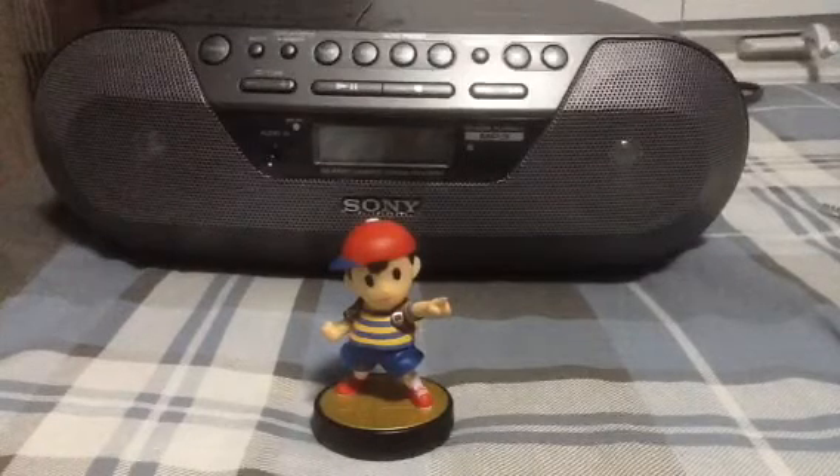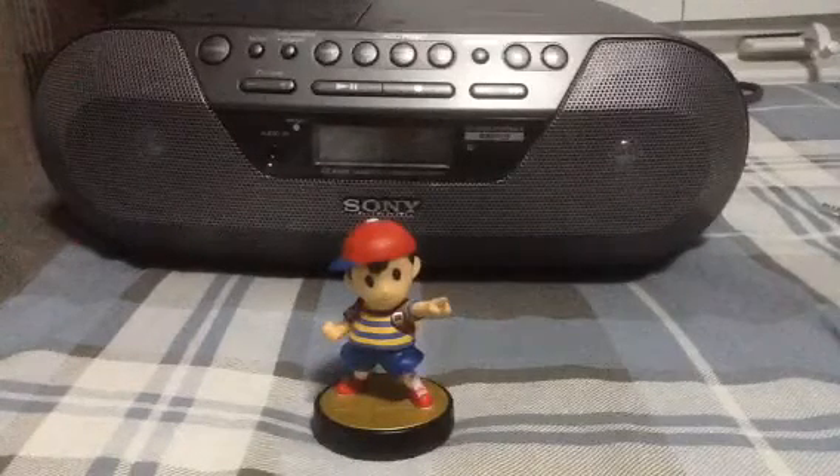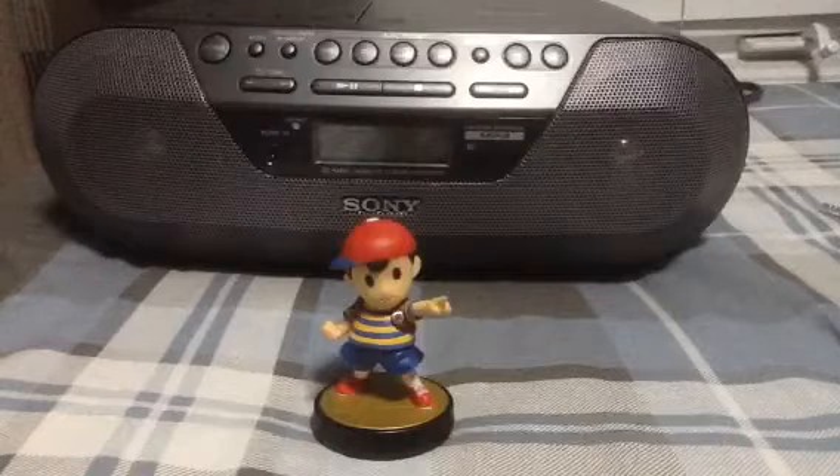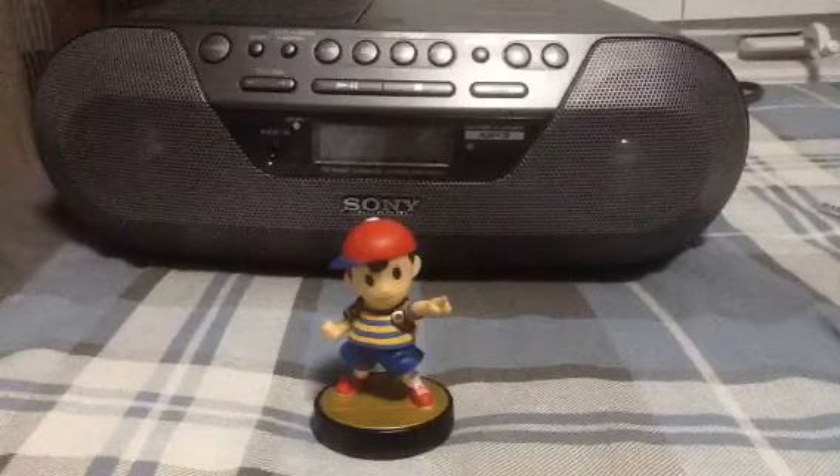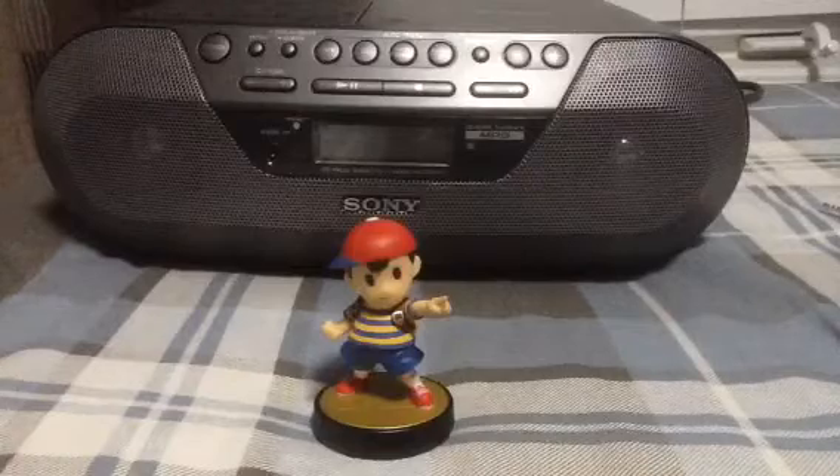Hey guys, what's up? It's PKMario, and today we're here with another video — another non-Nintendo-related video. Actually, it is kind of Nintendo-related.